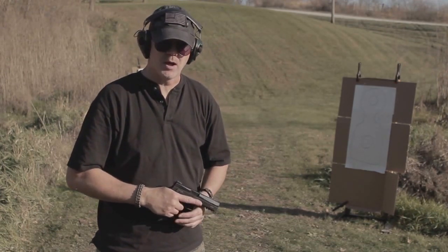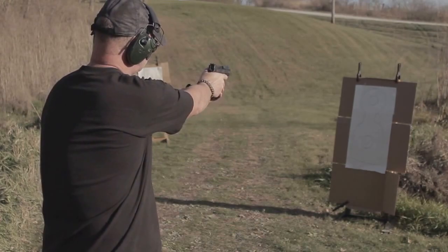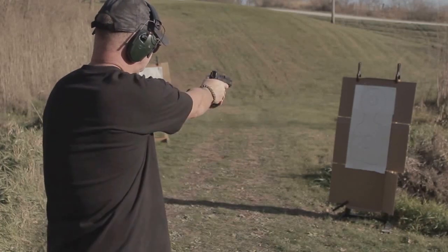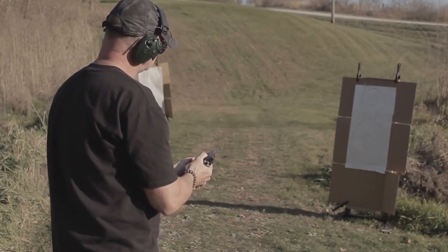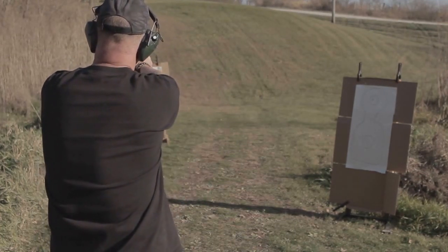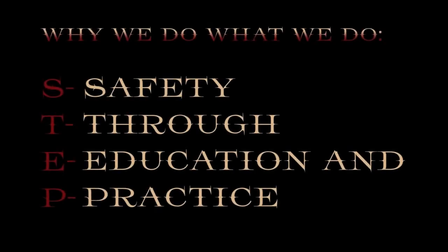The CZ P09. Thank you guys so much for stopping by. If you enjoyed this video, point those crosshairs at the like button down below, and make sure to stay tuned for part two coming later this week. See you then.